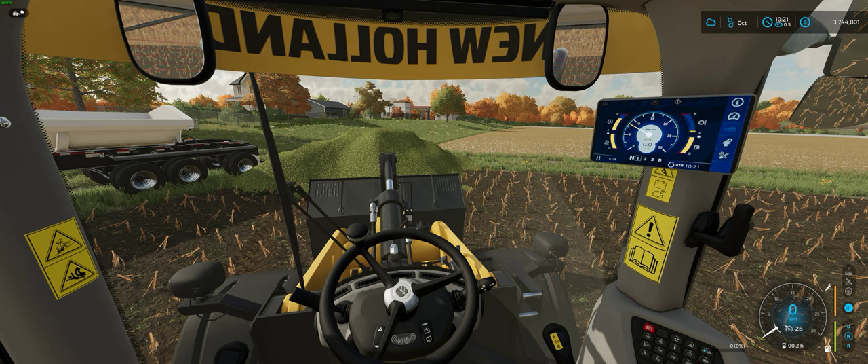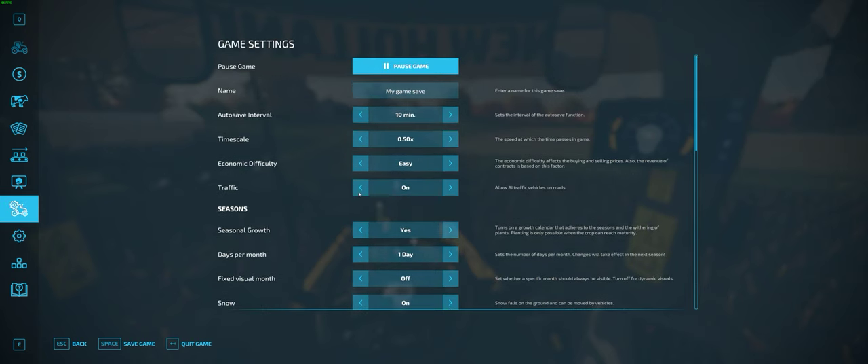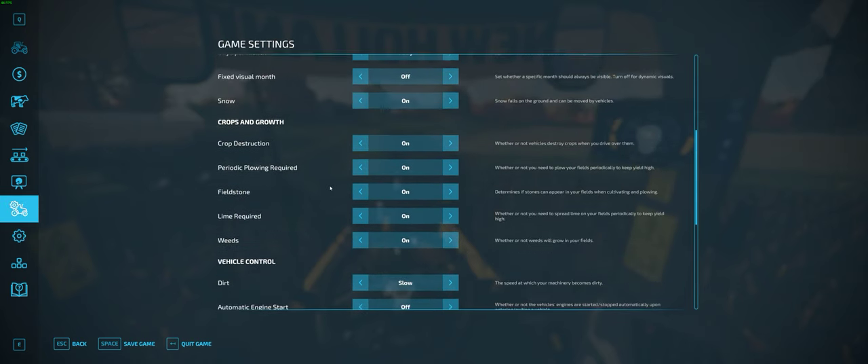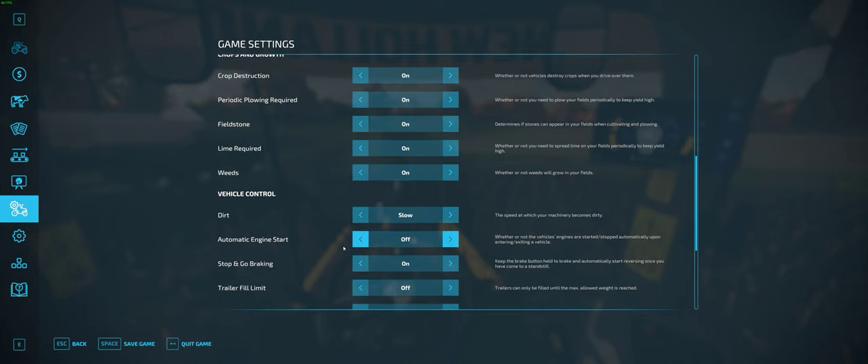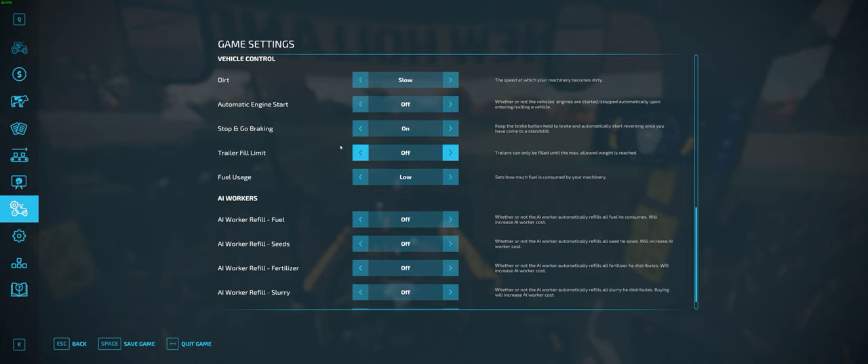I'm going to quickly show you how easy it is to set up reverse-by-braking in game. You need to go to two different settings screens. First, go into the game settings and scroll down — you'll see 'stop and go braking' turned on. That's what I was just talking about: keep the brake button held down to brake and start reversing once you've come to a standstill. We're going to leave that on.